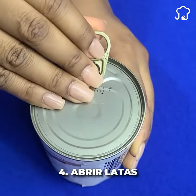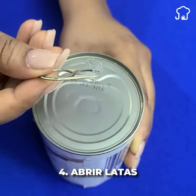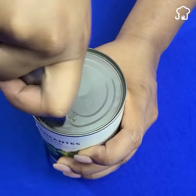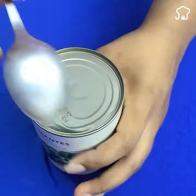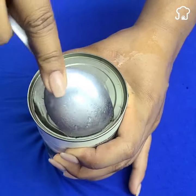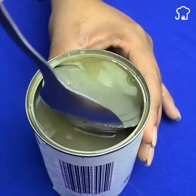Number 4: Open a can. If when opening the can the holder ends up breaking, don't worry because you can use a spoon and support it where the holder was and it will open. This also works for conventional cans, but you will have to put a little more pressure and be very careful not to cut yourself.